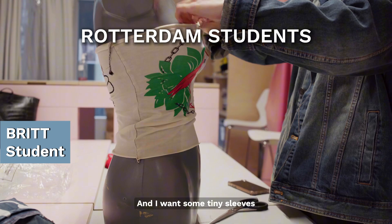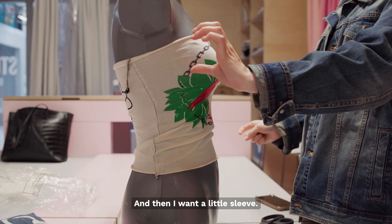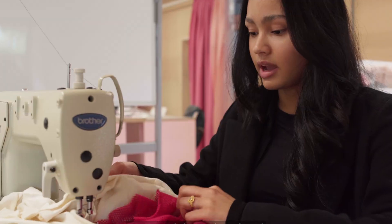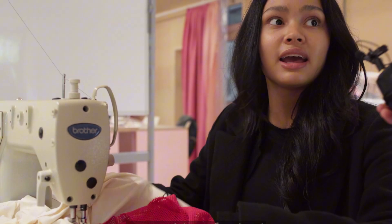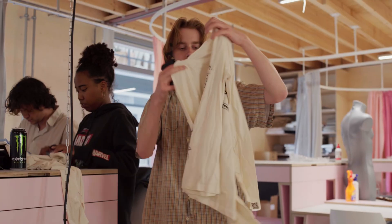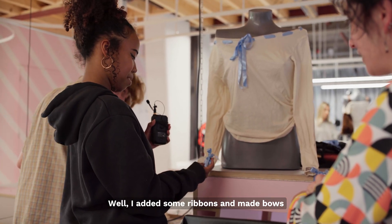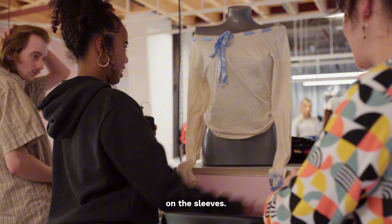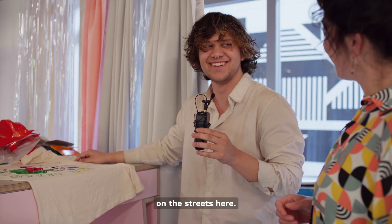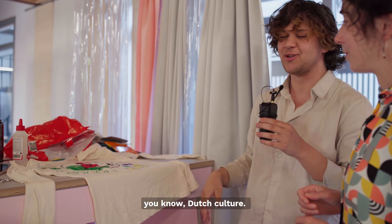I want some tiny sleeves here, so the arms, and then I want a little sleeve so this is open. I think I'm going to make a dress of this — like a kind of skirt. I added some ribbons and made bows on the sleeves. I was mostly inspired by what I see on the streets here: a bit of graffiti, some flowers, Dutch culture.